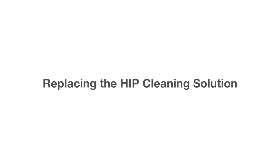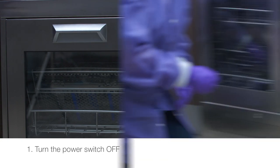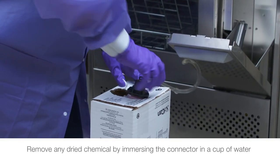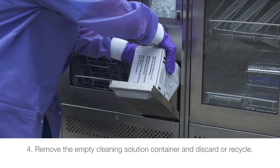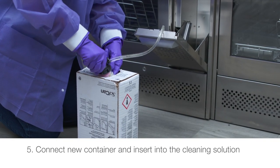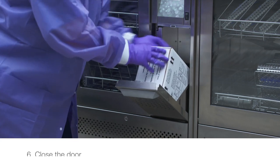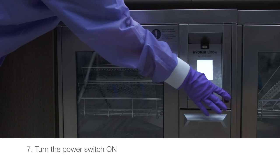To replace the HIP cleaning solution: turn the power switch off, open the cleaning solution door, disconnect the cleaning solution connector, and remove any dried chemical by immersing the connector in a cup of water. Remove the empty cleaning solution container and discard or recycle it. Connect the new container and insert it into the cleaning solution compartment. Follow the instructions printed on each cleaning solution container, then close the door and turn the power switch on.